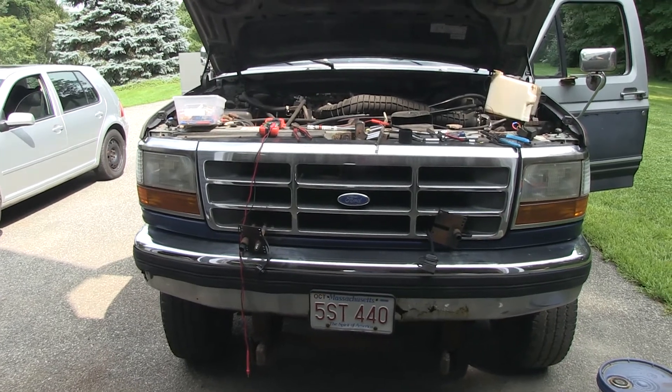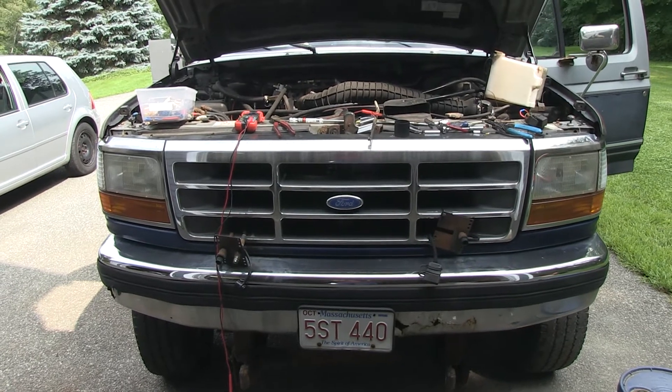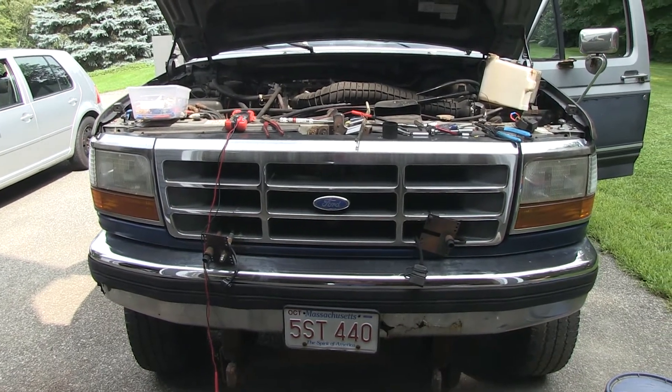The first thing I did was I bought a new headlight switch, which turned out to not help at all. Then we started tracking and tracing down where the problem was.